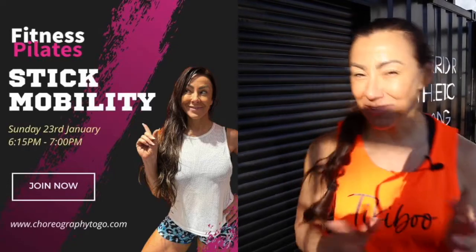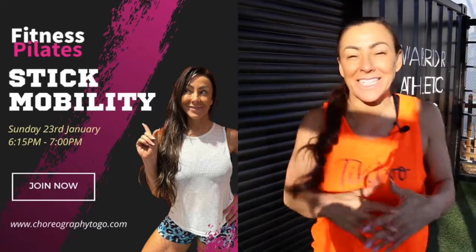On Sunday night we've got a very special Fitness Pilates Masterclass just for you. It's a Fitness Pilates stick.